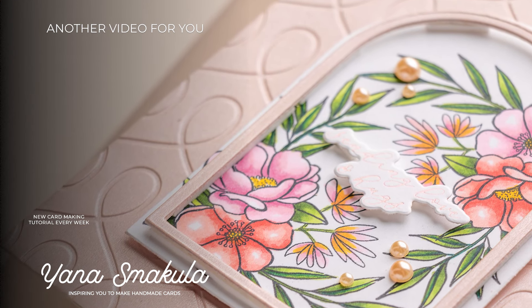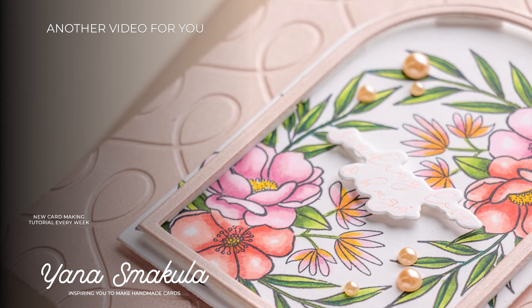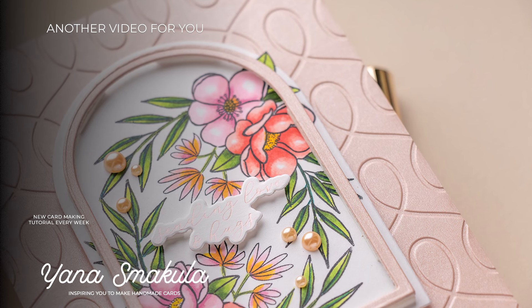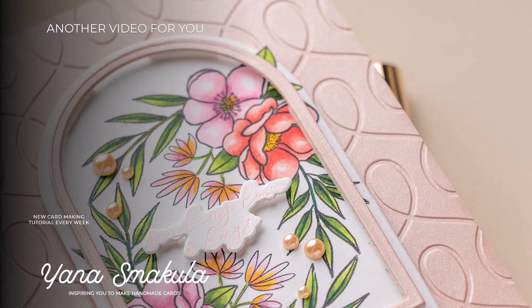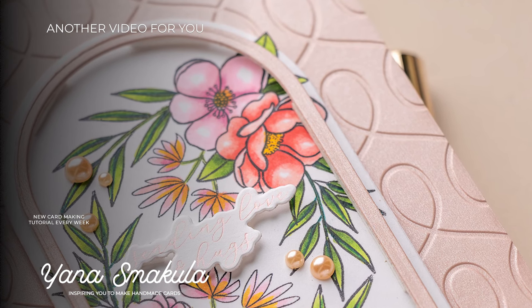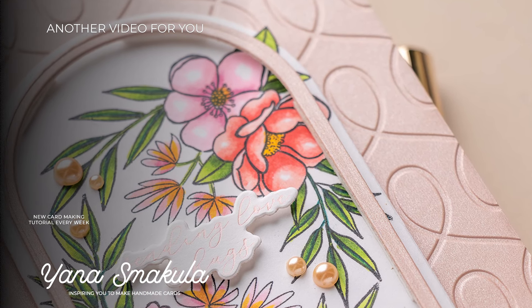So this is a look at the card created using day two of the Spellbinders Advent Calendar. I hope you enjoyed this video. Be sure to check out day one if you missed it, and I'm really hoping to be back tomorrow with day three. Love you guys — see you again next time.